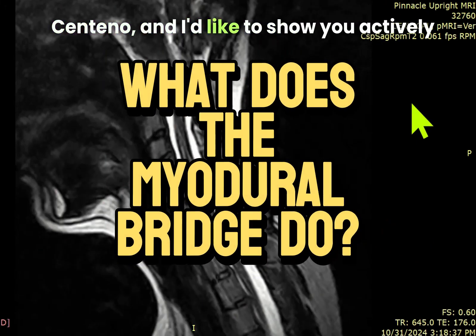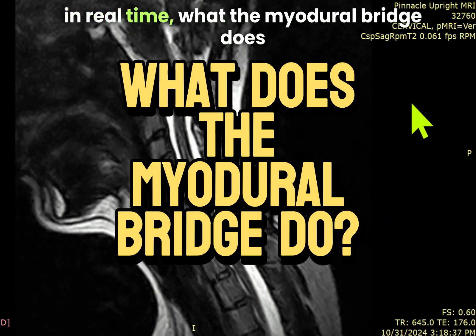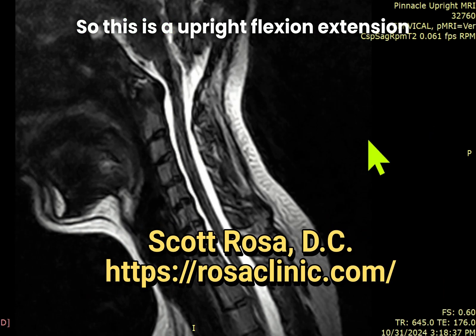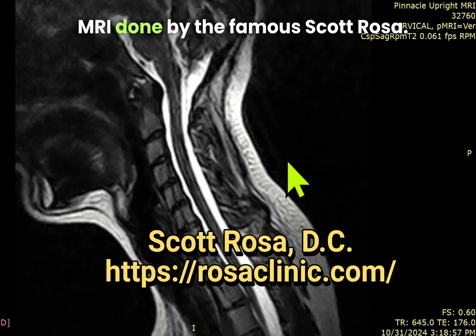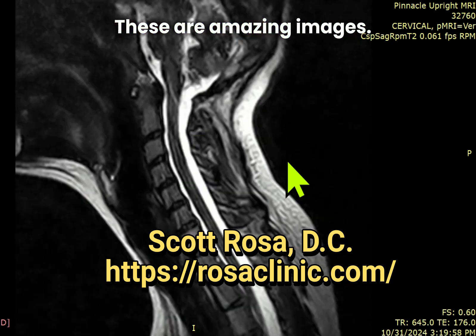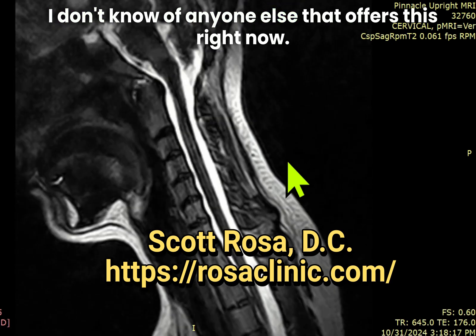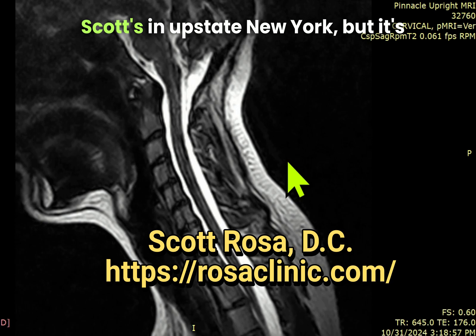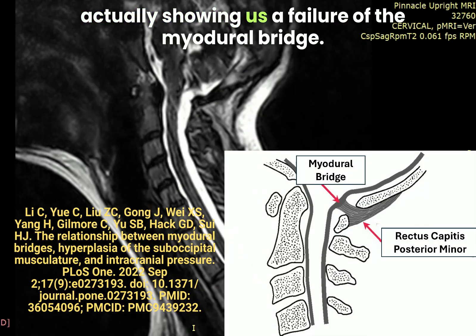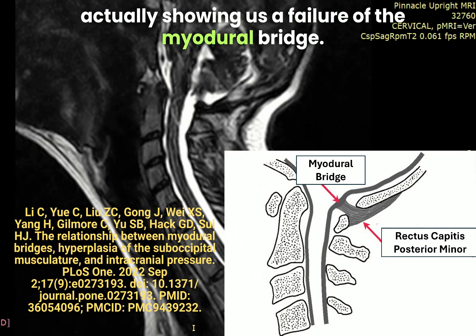Hey, it's Dr. Centeno, and I'd like to show you actively, in real time, what the Myodural Bridge does and why it's a big deal. This is an upright flexion-extension MRI done by the famous Scott Rosa. These are amazing images — I don't know of anyone else that offers this right now. Scott's in upstate New York, and it's actually showing us a failure of the Myodural Bridge.